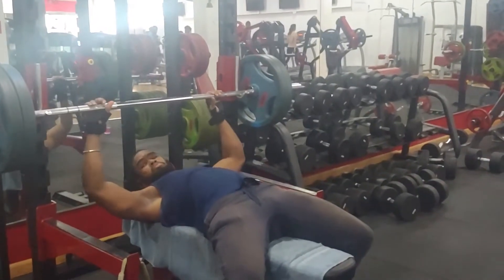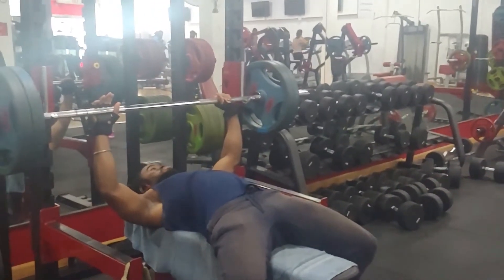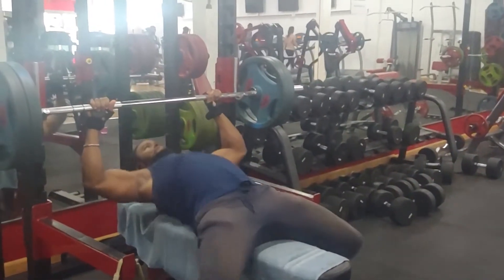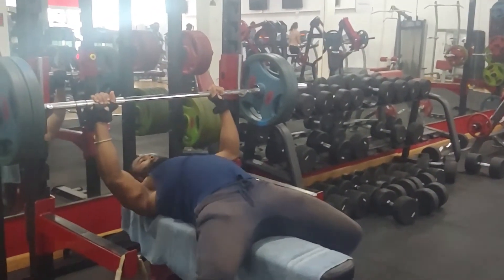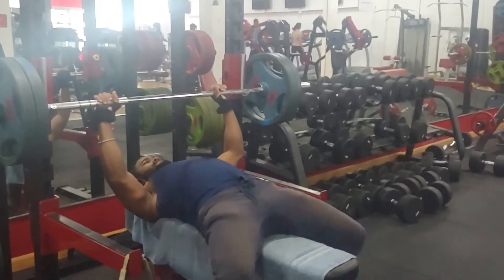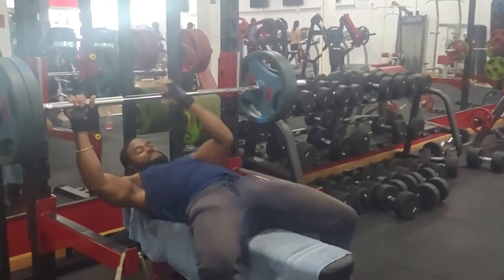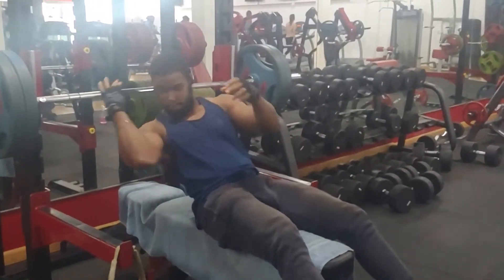Anyway, today we're going to be doing another video series which is going to go into how to do the different compound lifts that I do to get my overall strength. Today we're going to be starting off with the bench press, and specifically how to do the bench press properly.